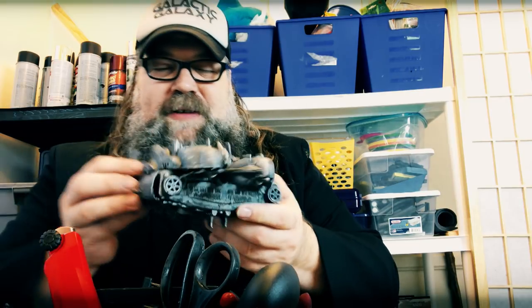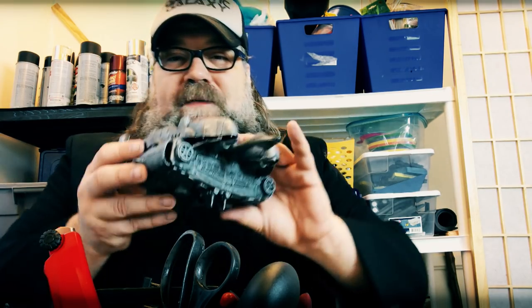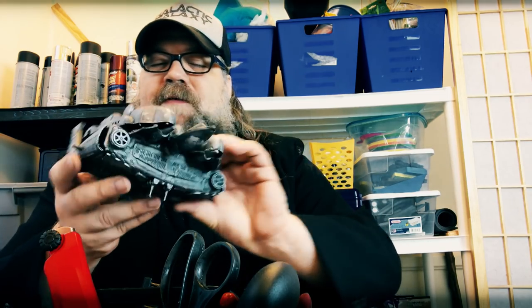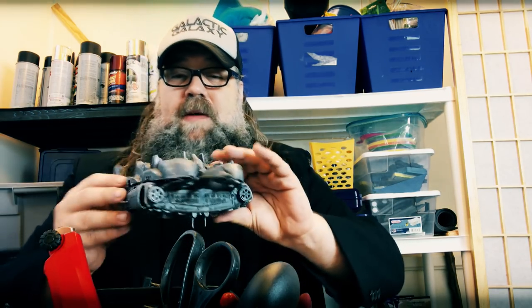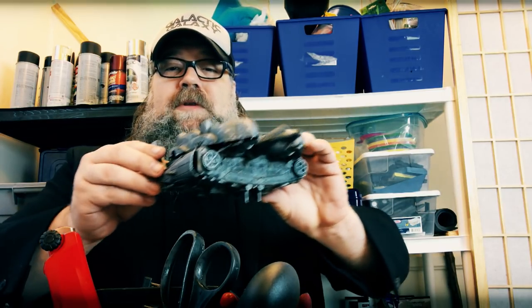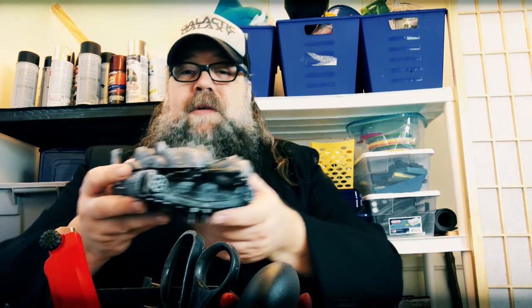That was a lot of fun, and I have to thank you — I've always wanted to make one of these, and what motivated me was thinking it would be something great to share on this channel. This was my first time doing this. As always with my builds I do these pretty quickly, more as proof of concept. If I was going to do this for an actual film I'd probably take more time and do better seams, but now we know how this works.